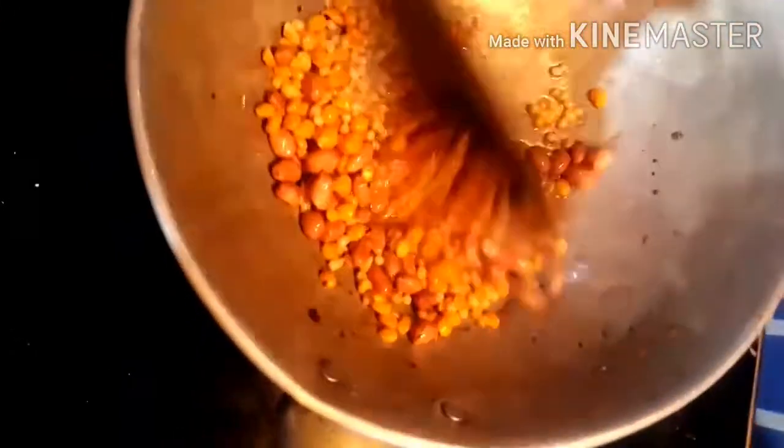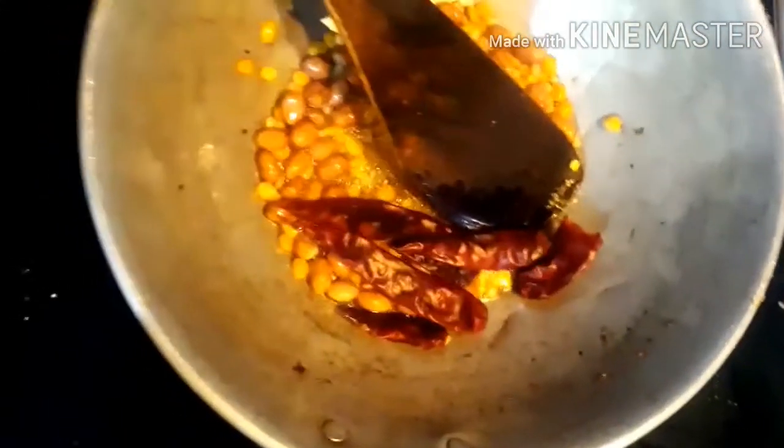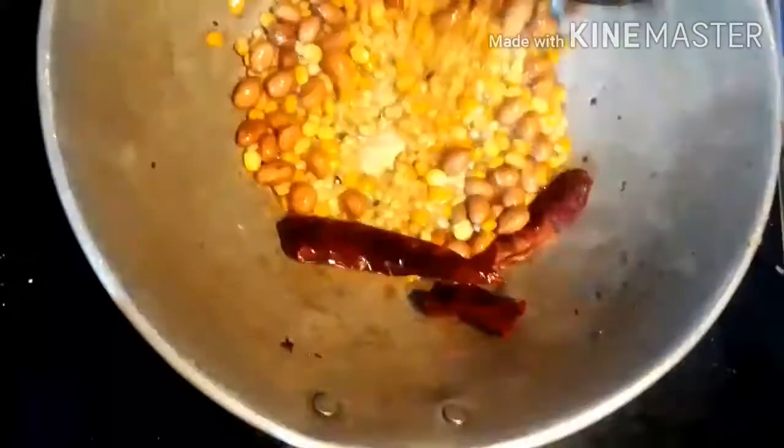We will put it in the pan — red and brown color. We will cook it to a red and brown color.